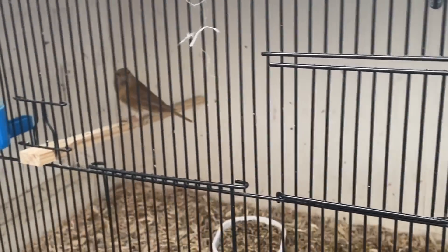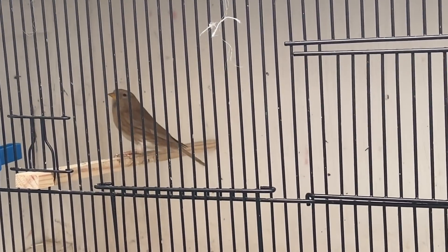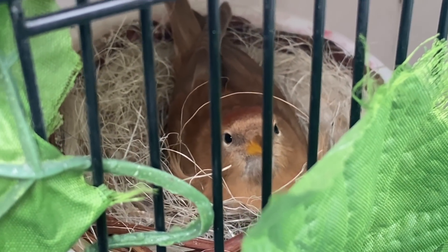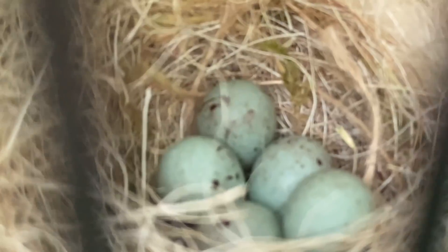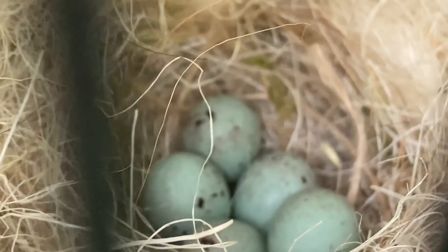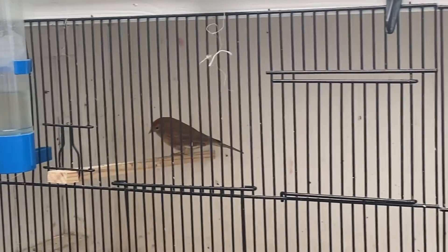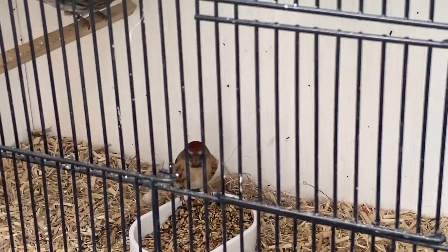Most excitingly, the cinnamon cock paired with the cinnamon hen — whose parents took silver at the world show — is on a nest of five eggs. I am over the moon with this pair. I'm not going to candle them yet as she hasn't been sitting long and I don't want to risk anything. Hopefully we'll get some lovely cinnamon youngsters from them.